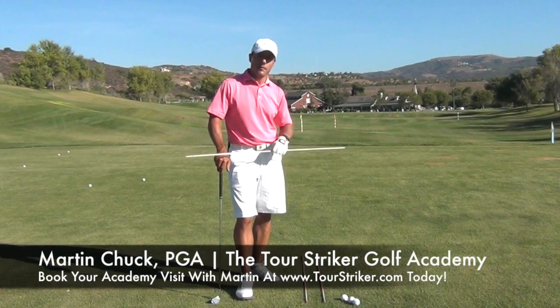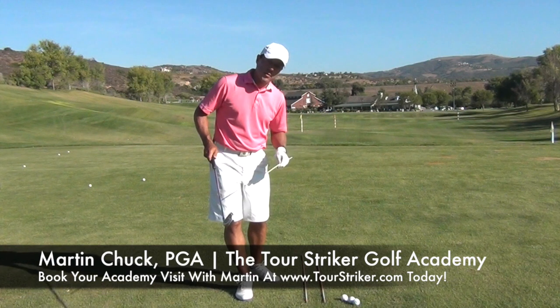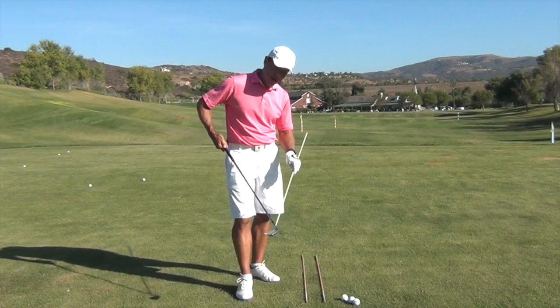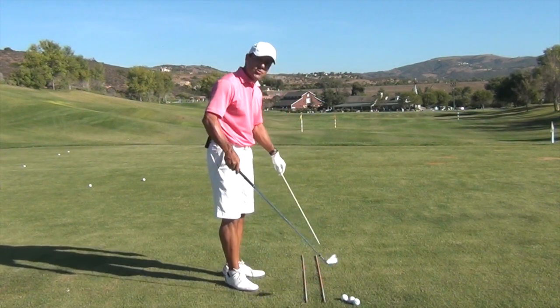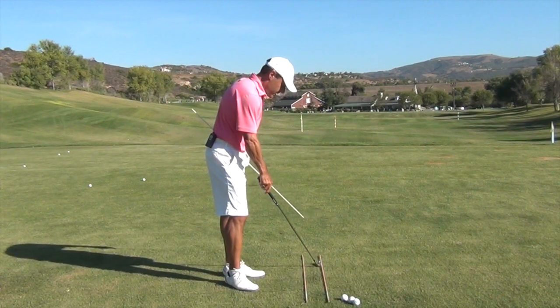This is Martin Chuck, and I'm at the Strawberry Farms Golf Club in Irvine, California. I wanted to do a tip today about shanking the ball and what causes the hosel of the golf club to run into the golf ball. There are a few simple things, and this drill is going to help you understand the shank and how to fix it.